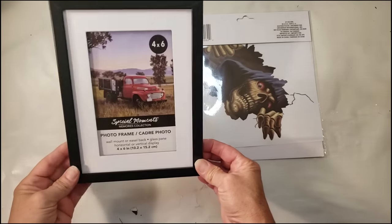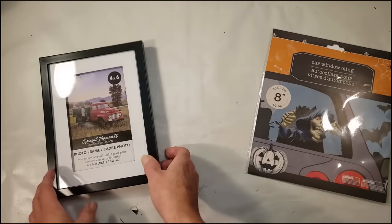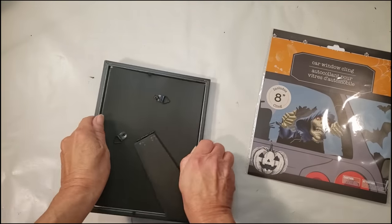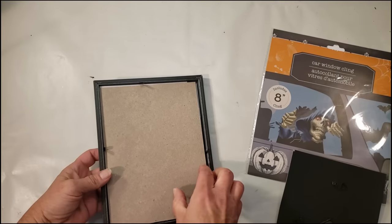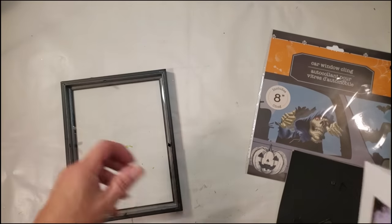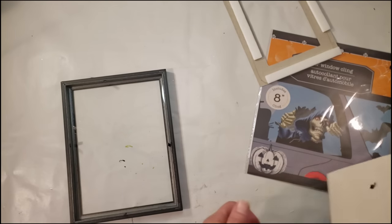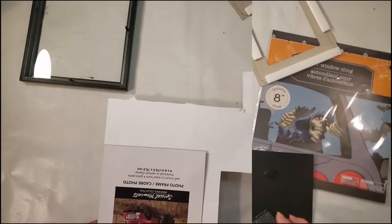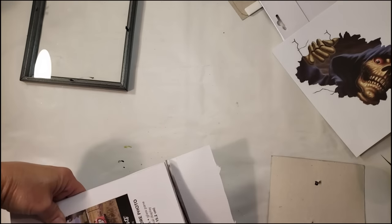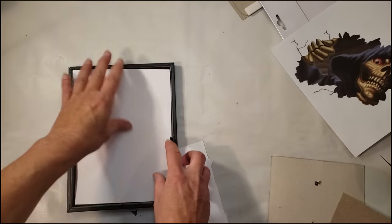For this one you're going to need a Dollar Tree frame and some card decals — these are so cute. They also have a ghost one that says 'Boo,' which I got as well. This is really an easy DIY. You can replace the backing with some white cardstock, but I decided I wanted the background to be gray. I'll show you what it looks like with the white background in case you don't have any other color craft paper.